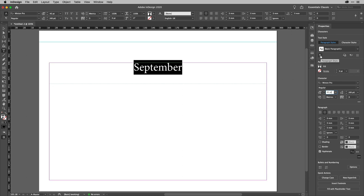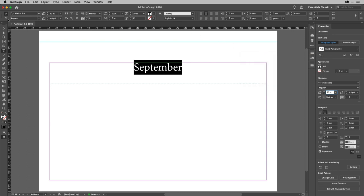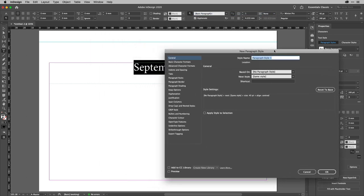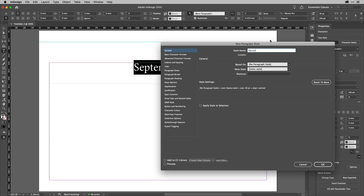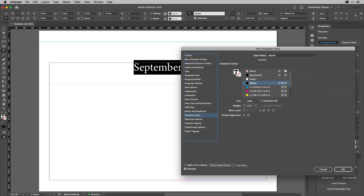I'm going to create a paragraph style. I'll click the Pilcrow in the Properties panel, or you could go to Paragraph Options in the Control Strip and choose New Paragraph Style from there. I'll call this one 'Month'. I'm going to apply this style to the selection. In the basic character formats, the only other thing I'll do is make this slightly less than black — adding a tint of about 80%. Your design choices will be your own.